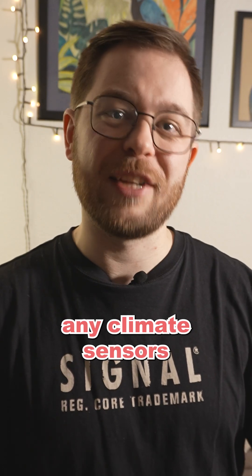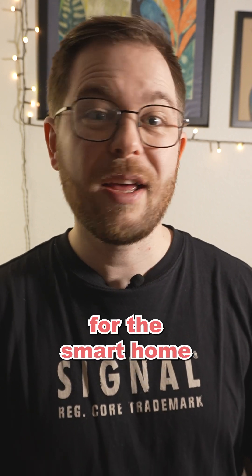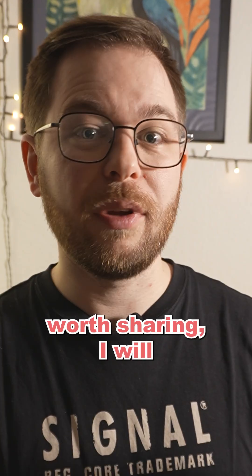If you have any climate sensors or devices or tips and tricks for the smart home that you think are worth sharing, I will gladly listen to them.